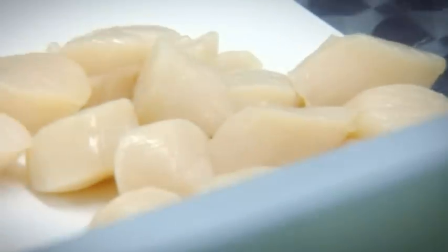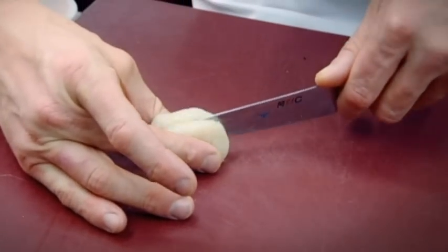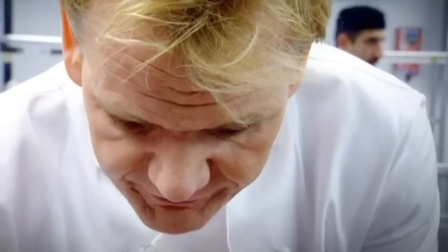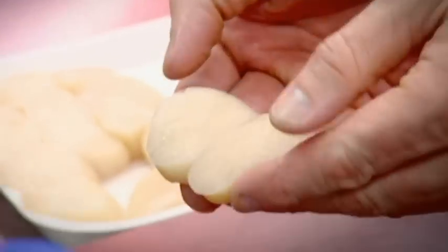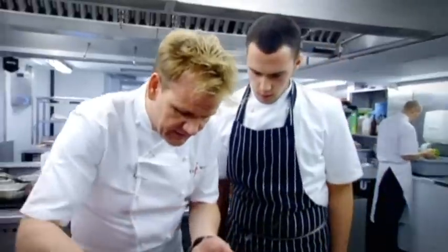Just cook that nice white pearl. The easiest way to cut a scallop in half is to find the flat bit and cut exactly halfway — that cuts the scallop precisely in half. Look how fresh they are; they're still moving, still pulsating. That's the only way to eat scallops — open up in your hand like that.